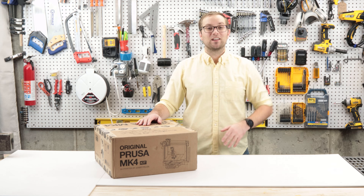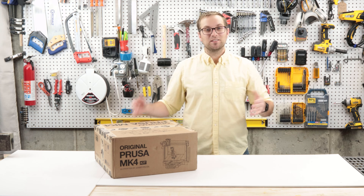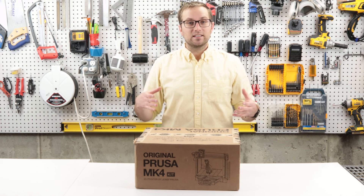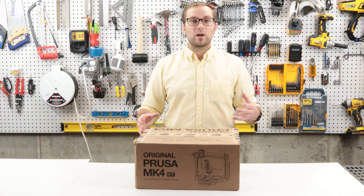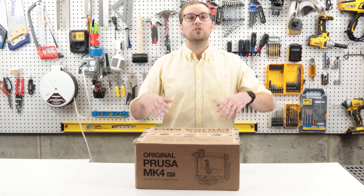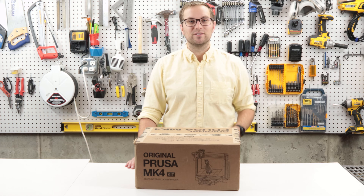Hey folks, welcome back to the channel. I'm Asa and I'm really excited because it's new tool day. This is my Prusa Mark IV kit. I finally got this after months of waiting, so I'm really excited to unbox and build this 3D printer. I'll do some test prints and I'll give you a review.